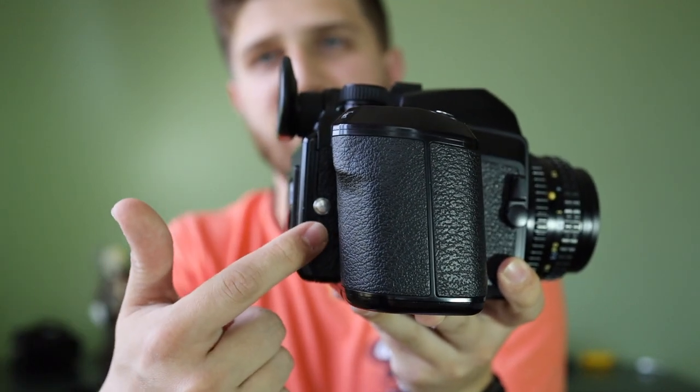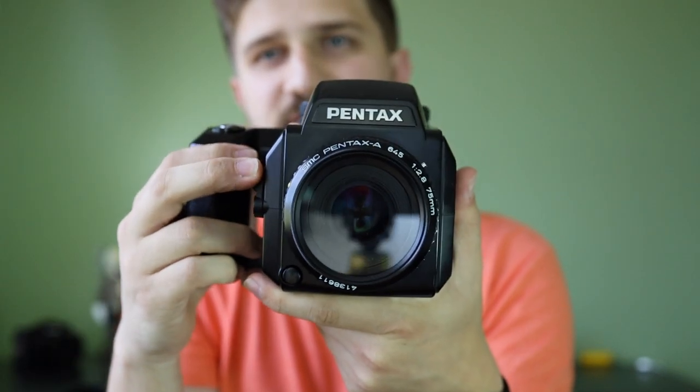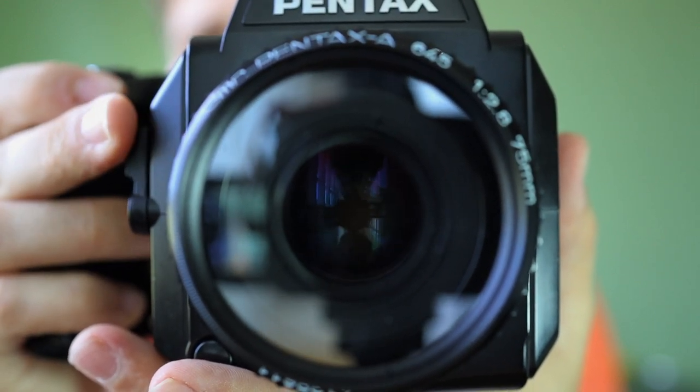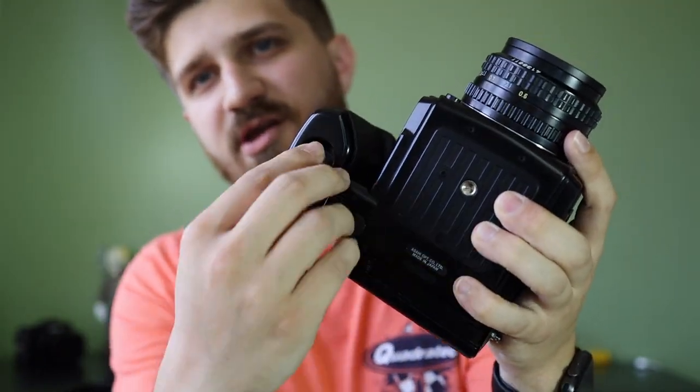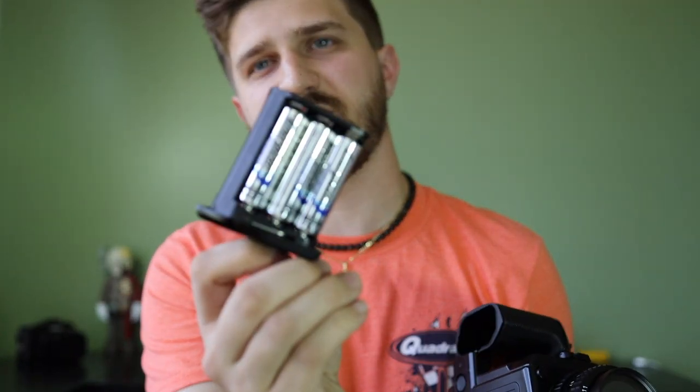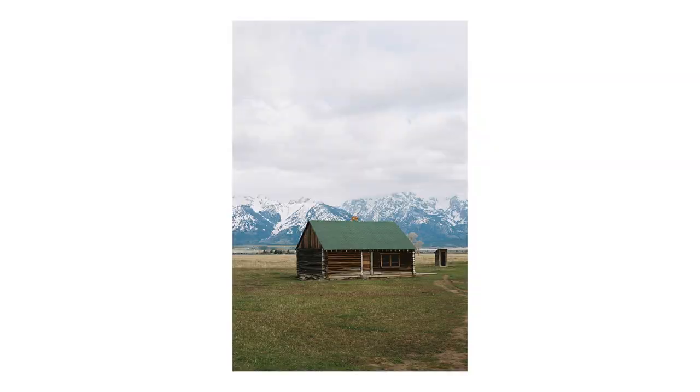On the other side you have another nubbin for the camera strap, your handle up here, and a lever which stops down your camera. On the bottom you just have the tripod mount and your pistol grip battery, which takes six AA batteries. I think that's the greatest thing ever because I travel a lot and I didn't want to worry about bringing special batteries. You can literally go to any store anywhere and I bet they have double-A batteries. It also doesn't really add that much weight — the thing's already heavy — so I enjoy that.